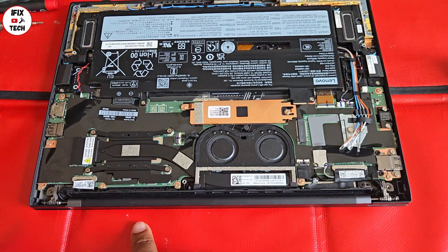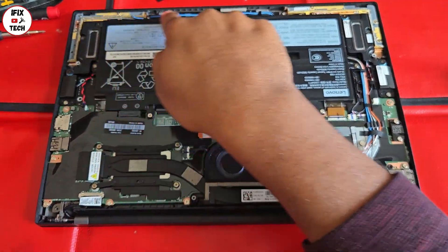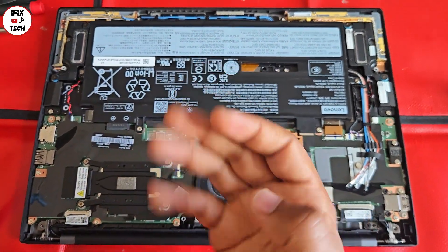Here you can see the connectors for the screen. What we're going to do first is remove the screws from the battery and remove the battery cells. Remember: always disconnect the battery before working with any other components.